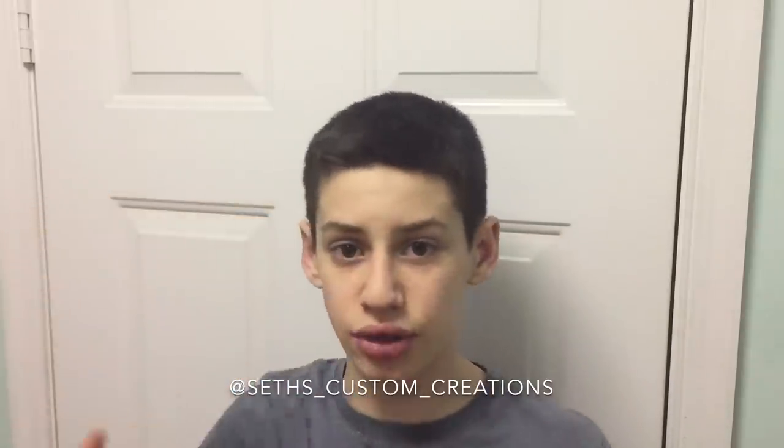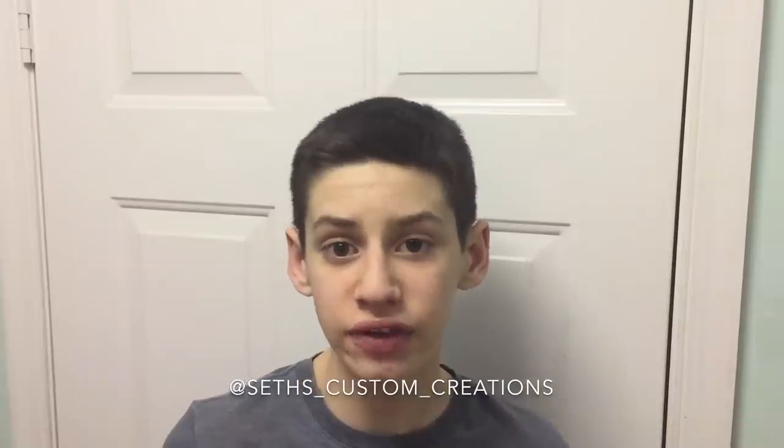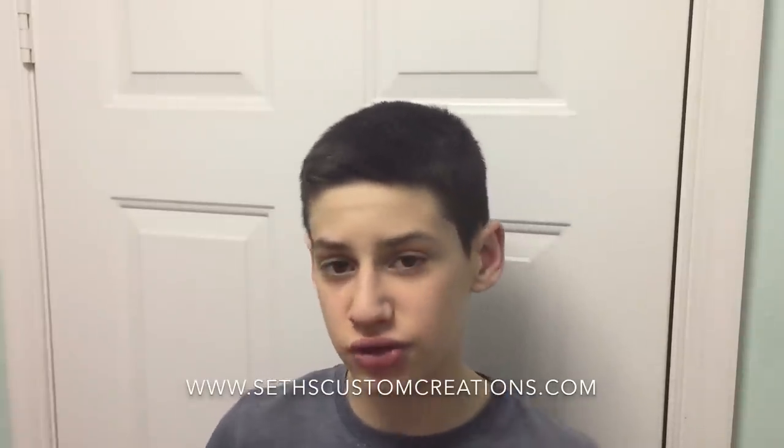If you're not a subscriber of the channel already, I highly encourage you to do that. Also be sure to hit the notification bell so you don't miss any of my future uploads. If you're not already following me on Instagram, please be sure to do that — it's Seth's Custom Creations. There's a lot of behind-the-scenes stuff that doesn't get put on the YouTube channel on my Instagram, so you might want to check that out. I just launched my brand new website a few weeks ago, and I highly encourage you to go check that out — there's products and all sorts of other stuff. I'll see you guys next week.